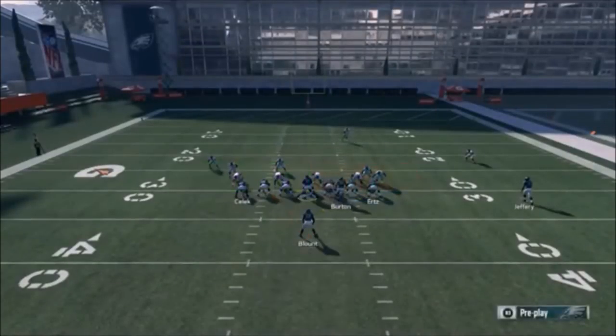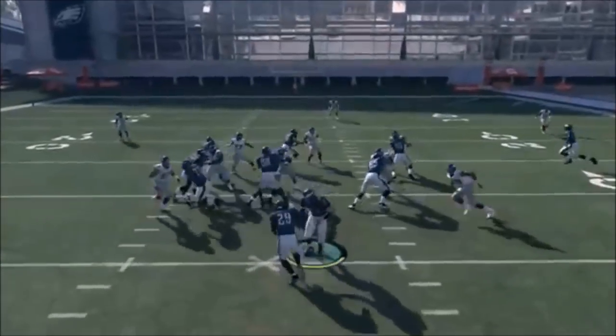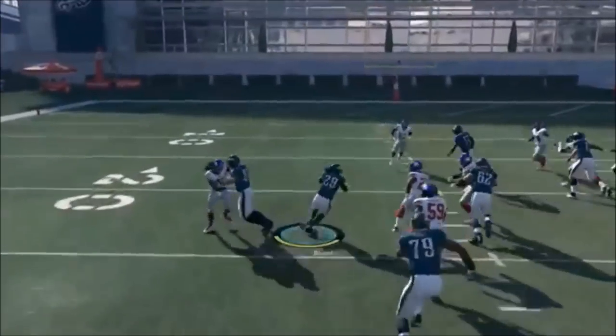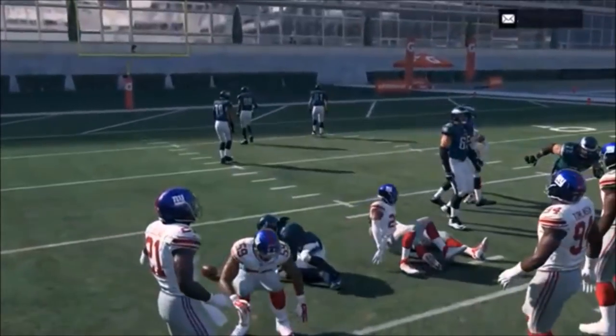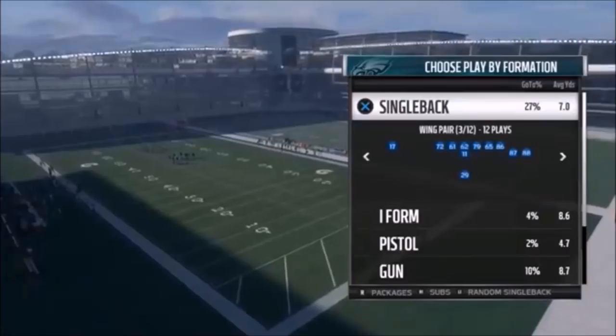Next up, we've got the Counter U. It has the same motion as the Power O, but I find it's a more successful play. There's just a nice alley to run through. It plays off of the PA Power O play from the previous link.